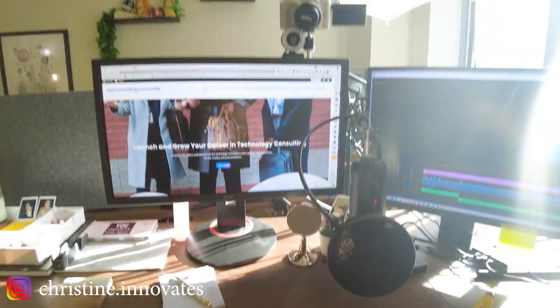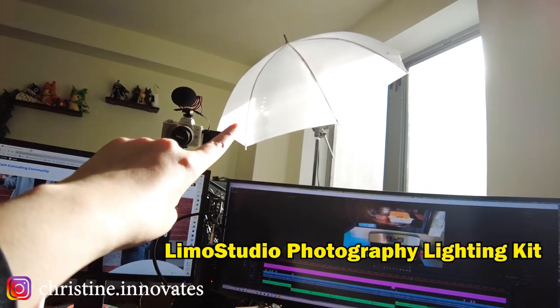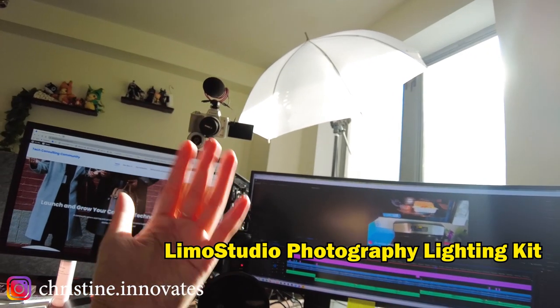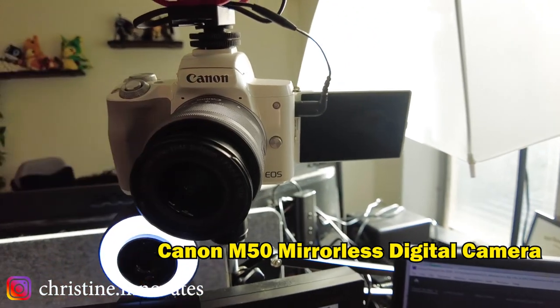Now I have my whole content creation area. I actually have a little light studio — I just only have one here, but for now this is enough for whenever I have shooting here. And I have my Canon M50 right over here.